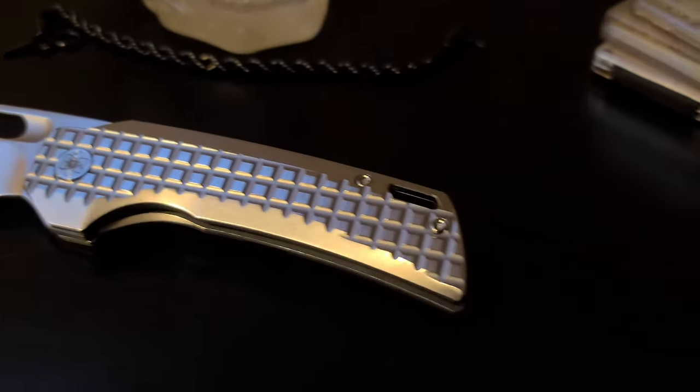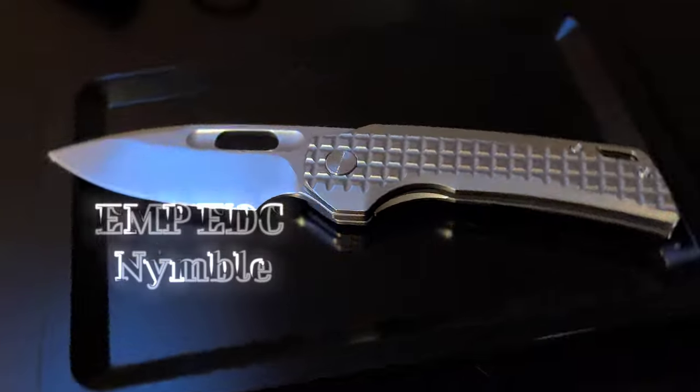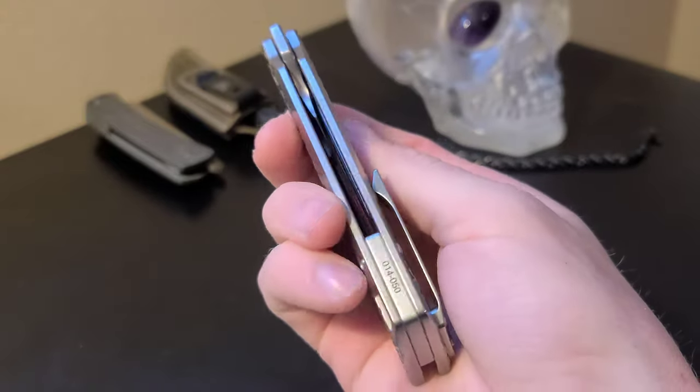Hey, what's going on. I've got here a really special folding knife. This is the EMP EDC Nimble — EMP stands for Every Man's Pocket. The designer is John Rusk, and this knife was manufactured by QSP in China.